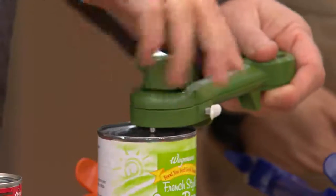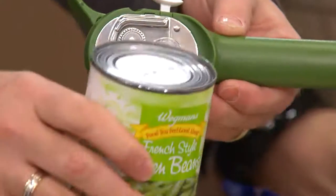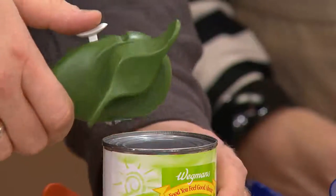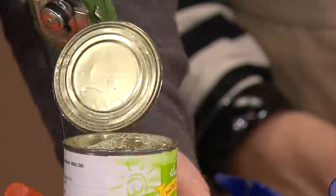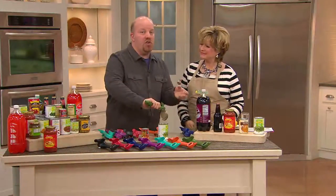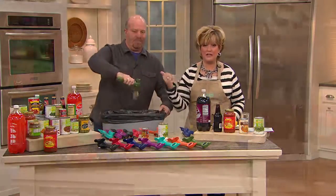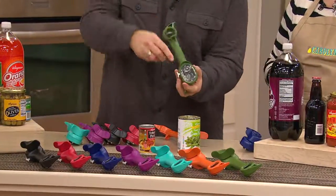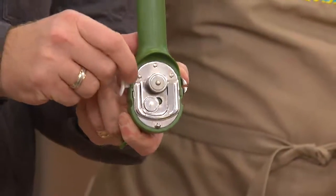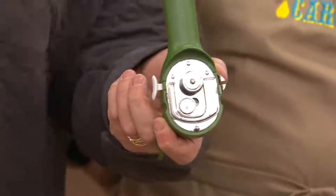You go around once and it gets a little quicker and easier. Then reverse, and you've just opened the can and taken it off. The edge is not sharp, the lid edge is not sharp, and not a single ounce of liquid or food gets on the opener. That means you can go from dog food straight to baby formula — no cross-contamination.